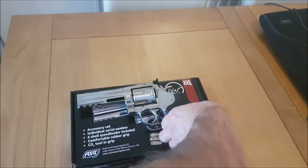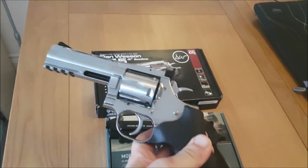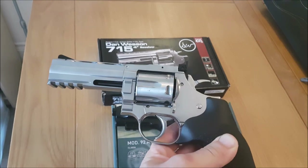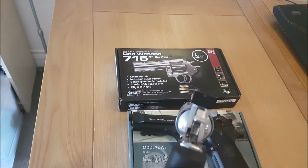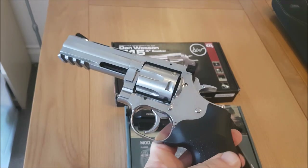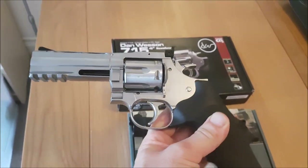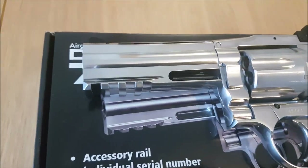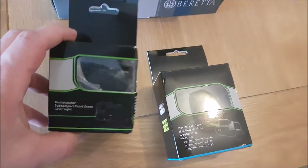I may also put one on my ASG Dan Wesson 715 - this is the .177 pellet version rather than the airsoft. It seems to be very accurate so far; I haven't had it that long but it seems to be very accurate out to about 40 feet, with one and a half to two inch groupings. So I'm not sure if I'll bother putting one on that, but it's got a rail on it, and I got two of these.